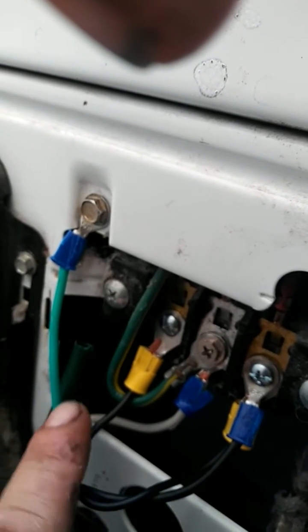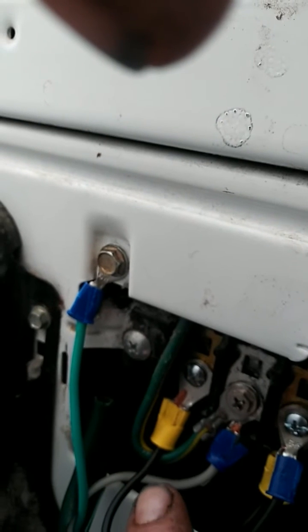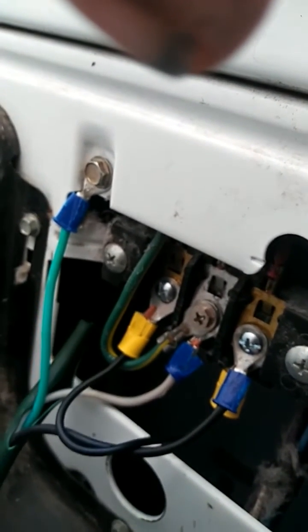This black jumper goes all the way over to your other hot, which is your black, and this is your red. The middle is white, which is for your neutral and your ground from your dryer. Your ground from your wire gets hooked up to your dryer. As you notice, black goes to the red — that's hot — white goes to the middle, which is neutral or ground, and your ground for your dryer. You got your jumper wire going from black on the back of your dryer to the red.